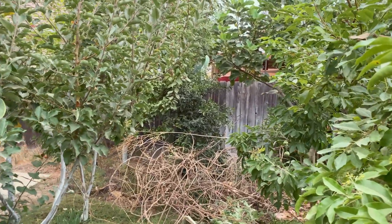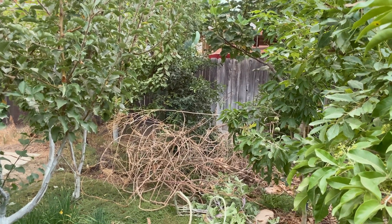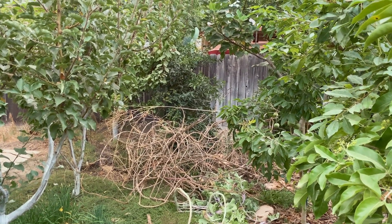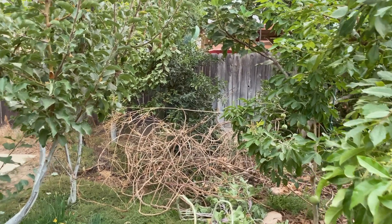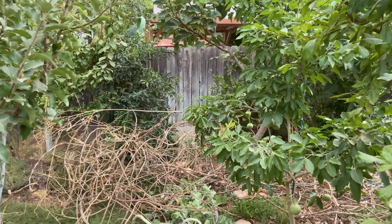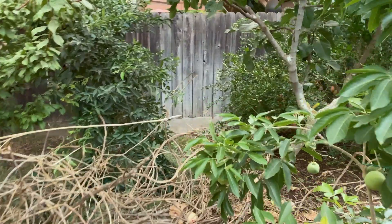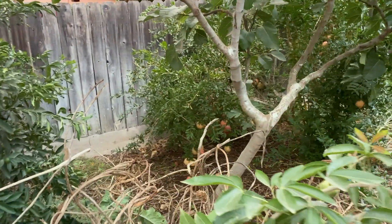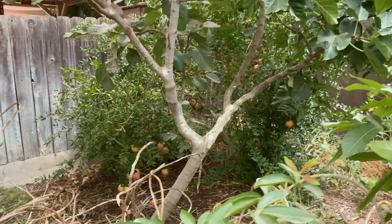One of my first videos on YouTube — I'll link it up in the video right now — on how to prune a pomegranate bush into a tree, long ago when Shantig was a little, little kid. But underneath all that stuff is pomegranate over here. You can see all the pomegranates hanging. I think about maybe 80 this year.